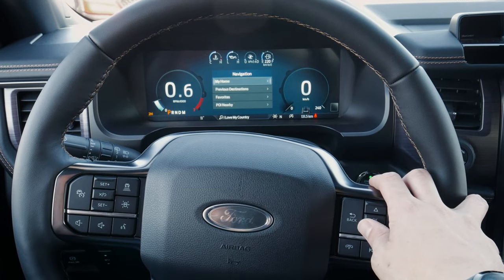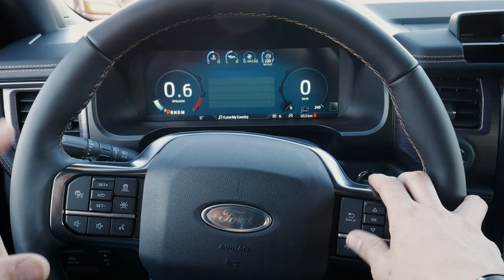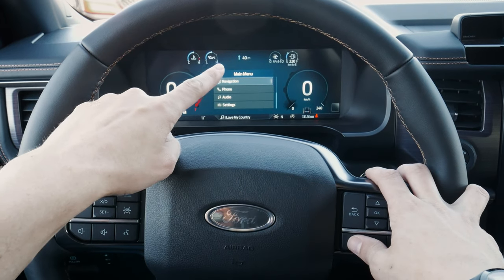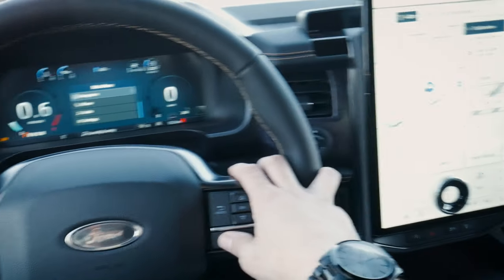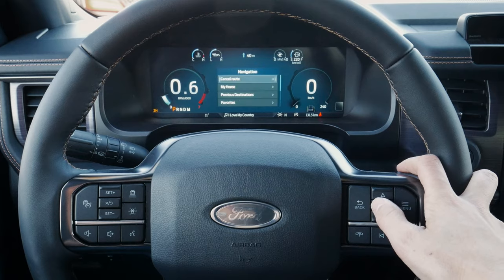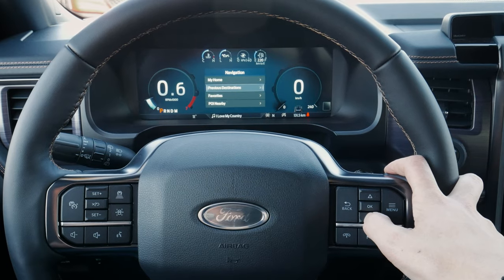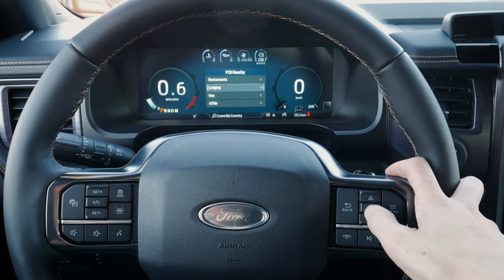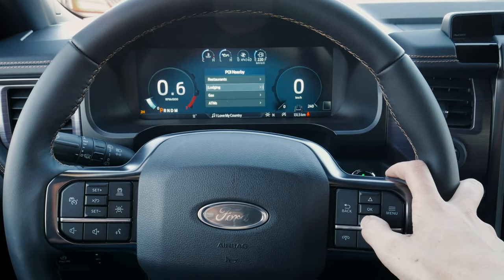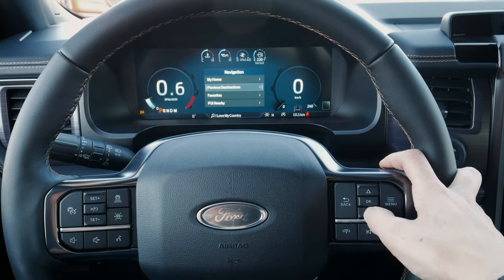We've got our navigation options. We can navigate home, look at previous destinations, and the system will prompt to drive to a highlighted route. Along the very top of the screen it lets us know where we're going next, and it automatically brings up the map on the right-hand screen. We can cancel the route, look at favorites, or find nearby points of interest. If you need gas or a restaurant, there are quite a few options — or you can press the voice command prompt and say 'navigate to a gas station' or 'coffee shop,' whatever the case may be.